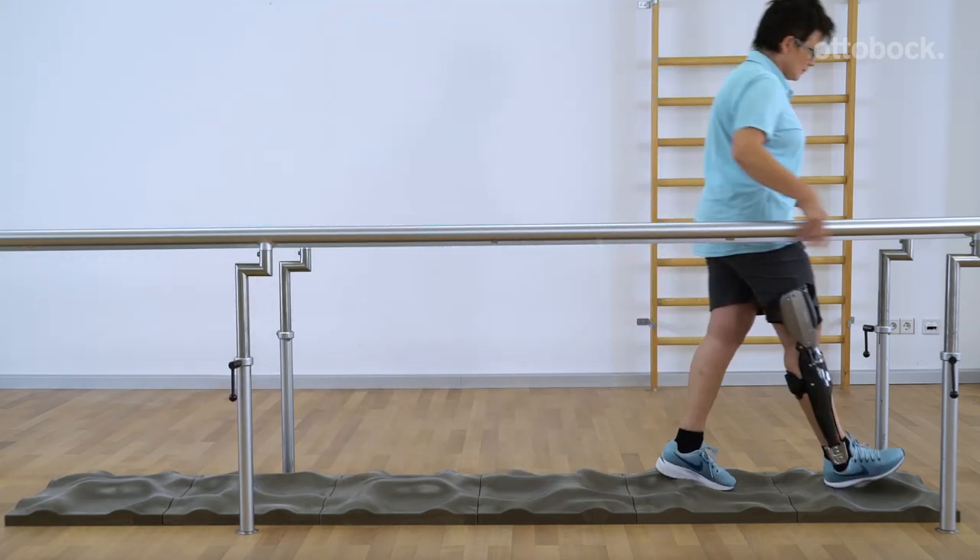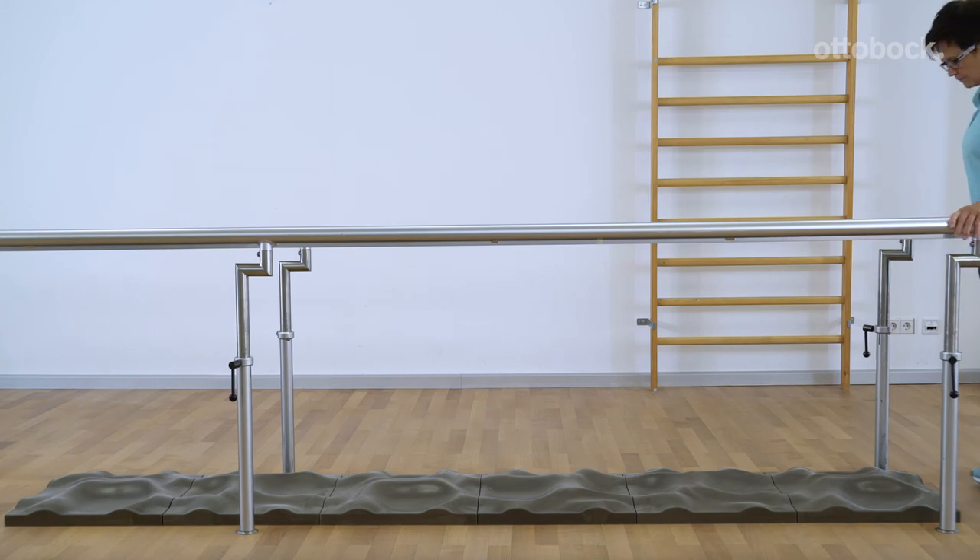Also practice walking on uneven surfaces to prepare the patient for everyday situations.